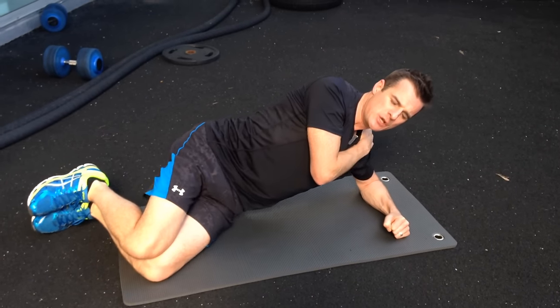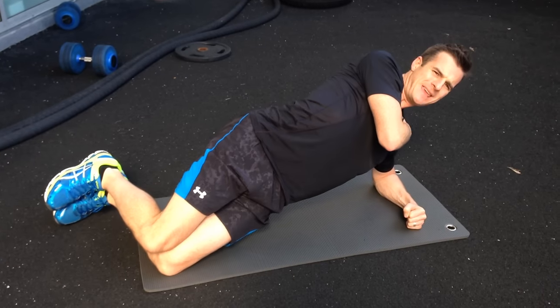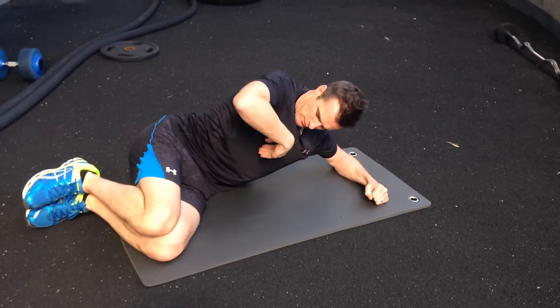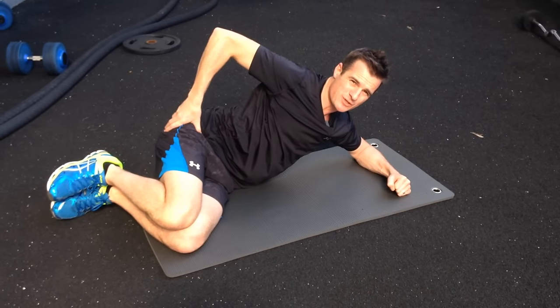Holding that position, of course doing that on both sides, and make sure you always sit back. Don't go from there and just drop down — you sit back into the position. I'm trying to maintain my neutral spine and bend at the hips, which is very important.